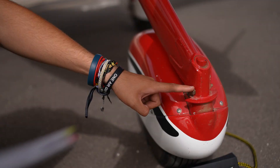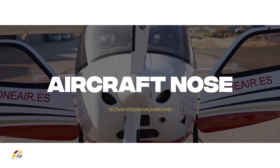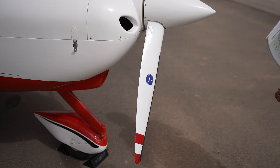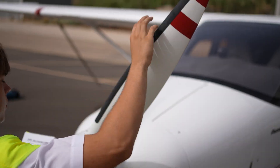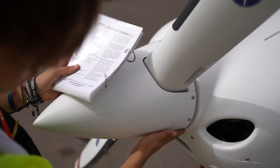For the nose wheel, ensure it has sufficient pressure and the shock absorber is in good condition. On the propeller, ensure there is no damage and the spinner is in good condition with all the screws in place.